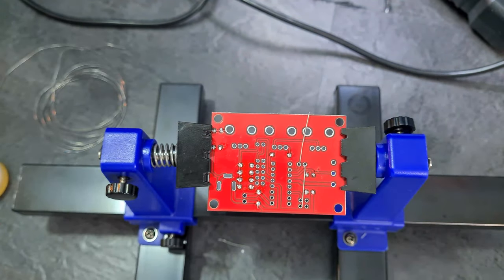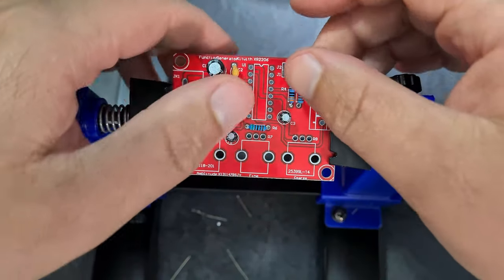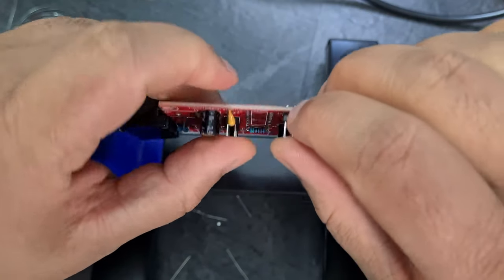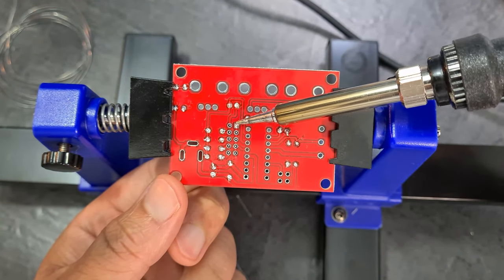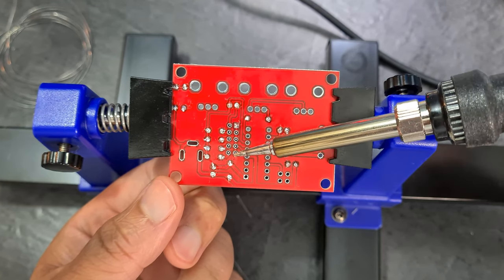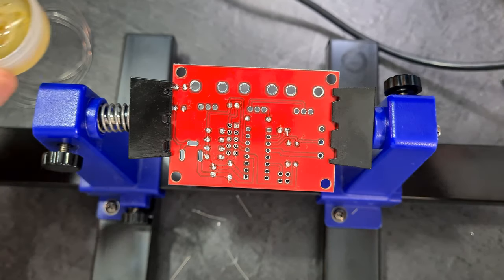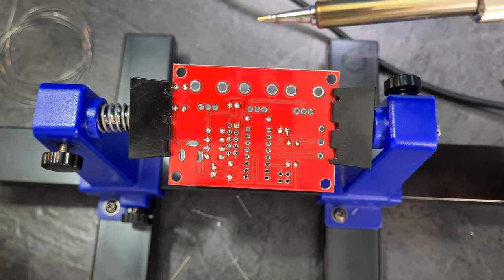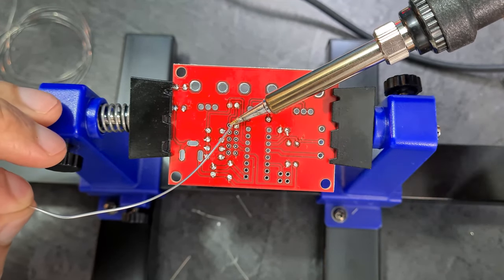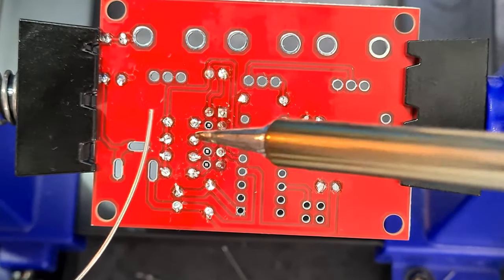I checked online and someone confirmed the shaded side is negative, so I'll go with that. It appears I need to put the jumper wires in now. I think I'll put some solder on the tip first and then come in and make a bond. That worked — it's staying in place and I can solder the rest.